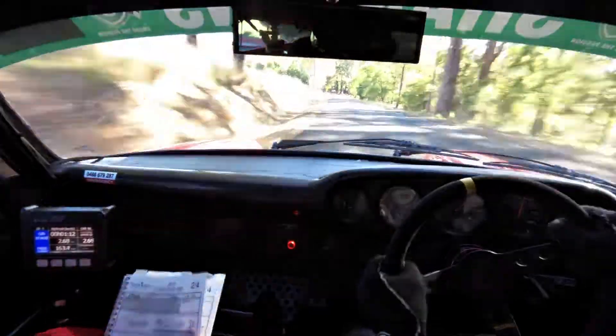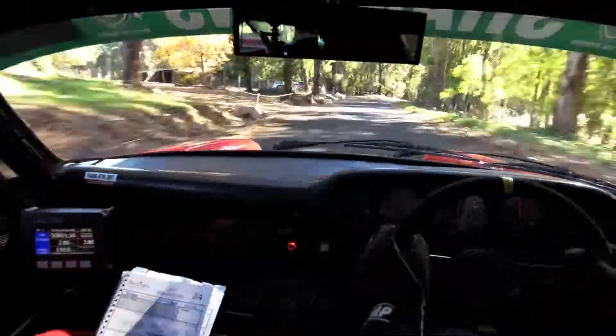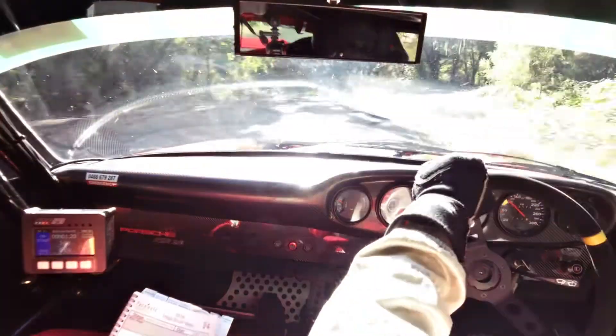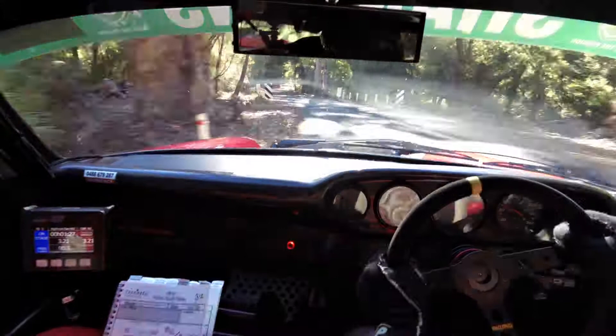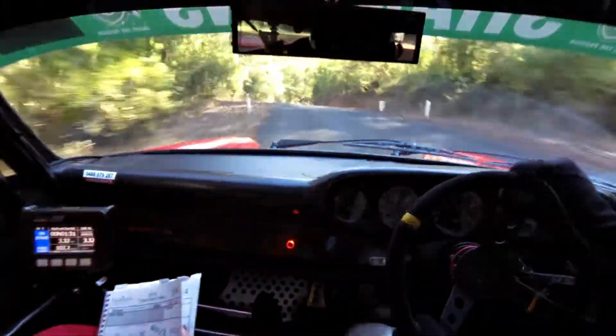100, danger, 10 right on brow, tightens to 7 over brow. Tightens to 7 here, tightens to 4. Yep. Into 8 left, straight 50. Care, 6 left over bridge, out. 6 left here. 5 left late, brow, 6 right long over brow. 6 right long here.